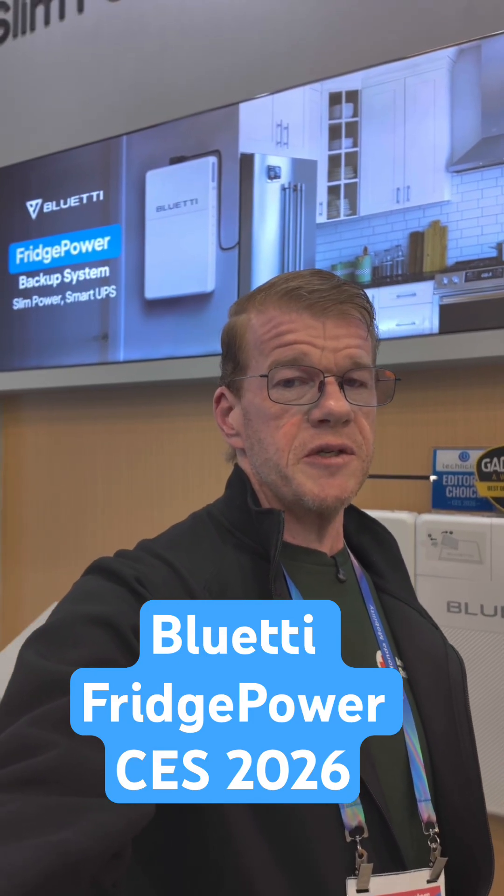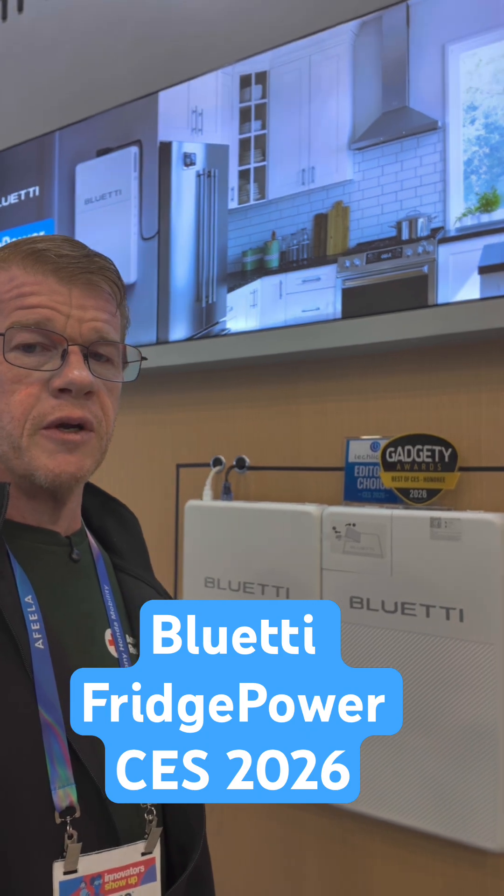At CES 2026, I just wanted to do a quick close-up look at Fridge Power in some detail. I don't have one available for personal testing and review yet, so this is what we have to work with. I'm going to flip the camera around and we can look up close at some things.